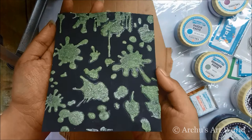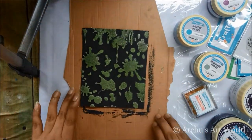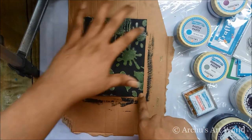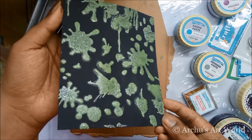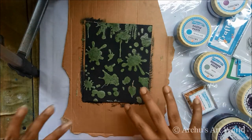Wow, I'm in love with this page! For me it's looking perfect as it is. If you add any sentiment or embellishment, it will be converted into a beautiful handmade card. As you can see, you don't need too many supplies to create these beautiful mixed media layouts or cards — just a few things and that's it.